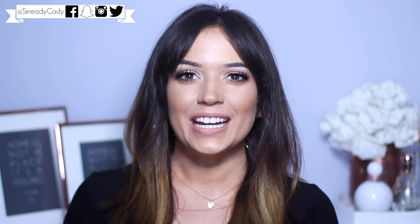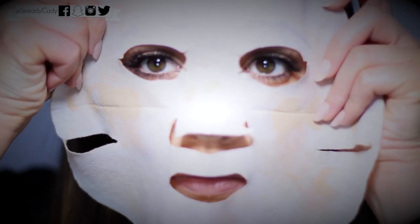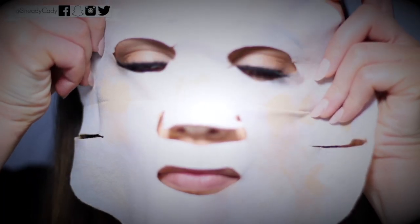Hey everyone, welcome back to the makeup chair. Today I want to show you the look I was wearing in my fake mask makeup look - it wasn't real. Some people thought it was, and if you don't know what I'm talking about I'll put it in the information box. A lot of the comments were about the actual makeup look and how to recreate it, so that's what I'm doing today. I also want to show you my hair.